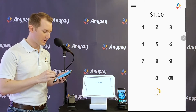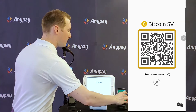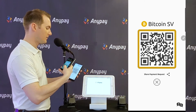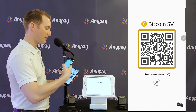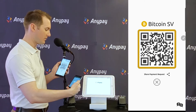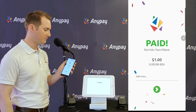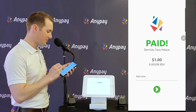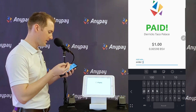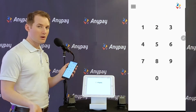Let's do a demo. I'll ring up a dollar. Now I've got over here a customer's phone, and he's going to come and pay by scanning this QR code. It will tell him the amount to send. He hits Send Now, and then over here it says Paid — one dollar. Very nice, exactly as we'd expect. And I might say that's order one, or I might have some kind of note that I want to save associated with this.